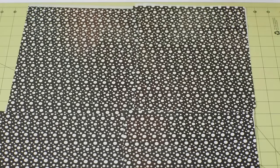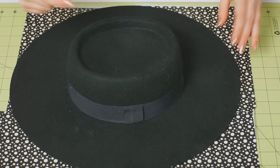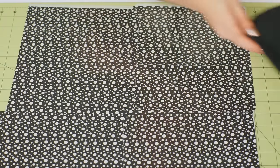Now if you have an existing sun hat, you can place it on your duct tape fabric and trace the brim. If you don't have a hat like this, you can just draw an oval of whatever size you want your brim to be. Once you've traced your hat, use your scissors to cut that out.